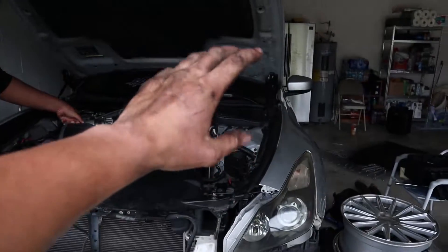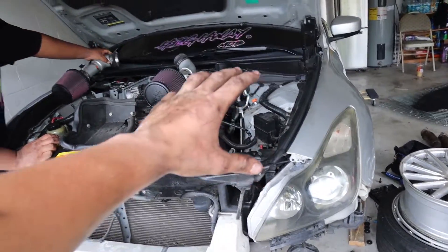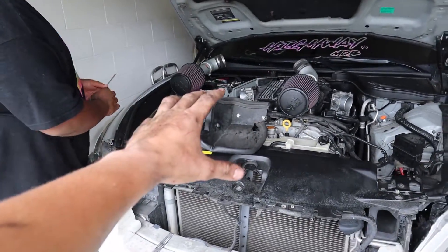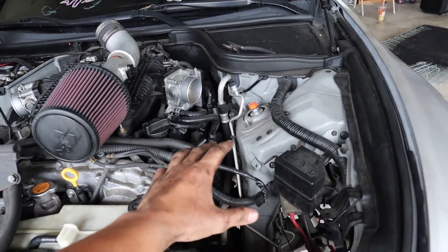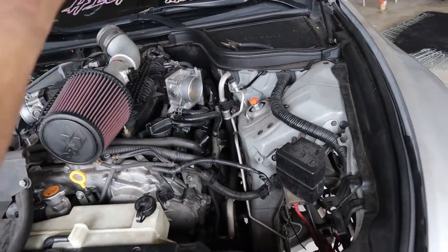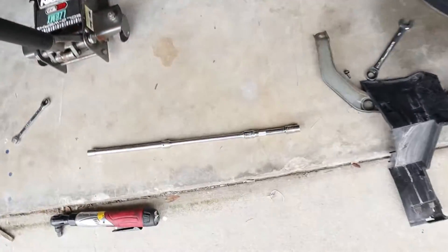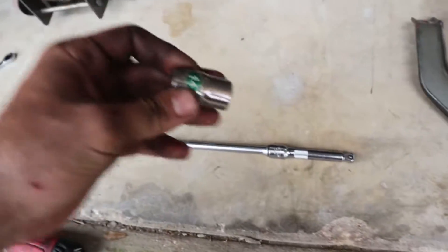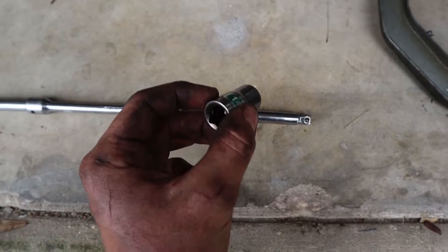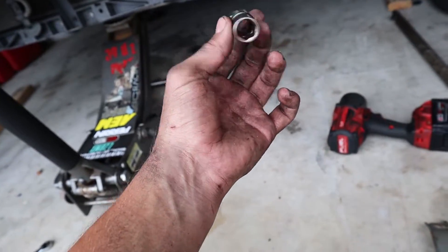So I actually got the driver's side done already. I'm gonna show you how to do it on the passenger side. Honestly, the devil bolt was probably the easiest thing to get to. And let me tell you why. So it's gonna be a 14, right? Well, it is super tight to get in there. You're gonna have to go from the bottom — basically reach around the other way. And then put it on.